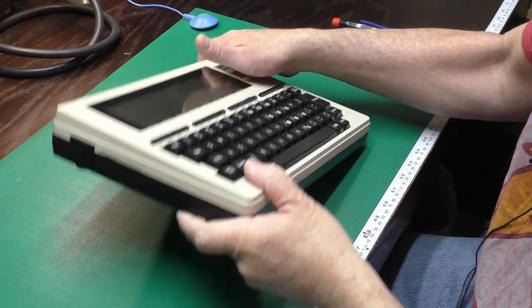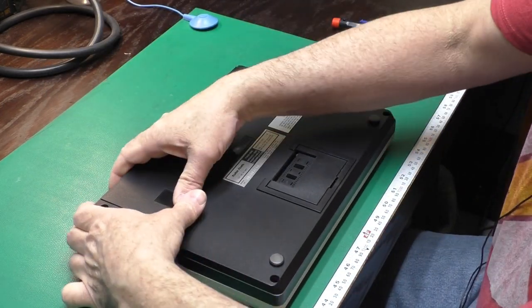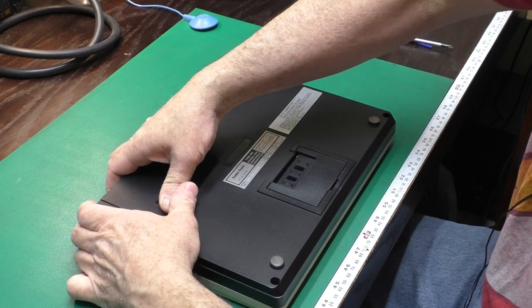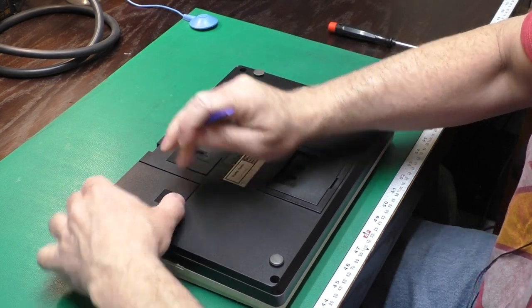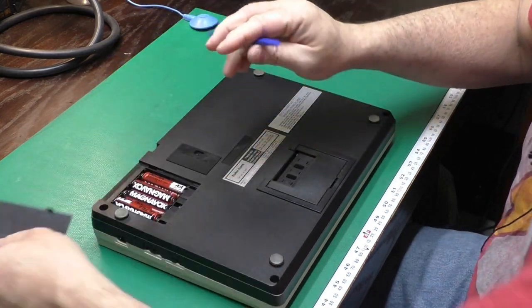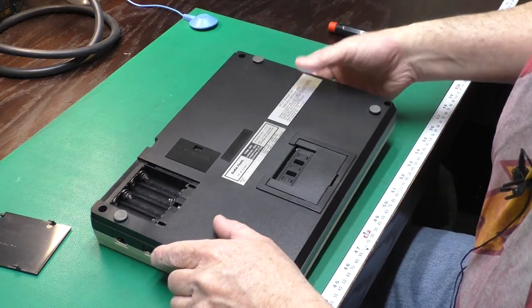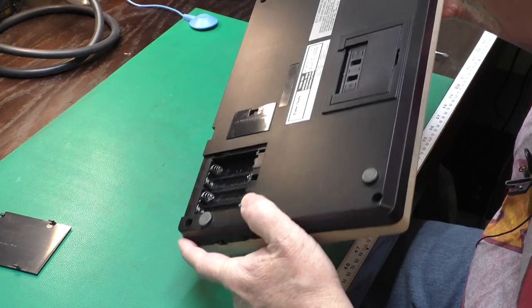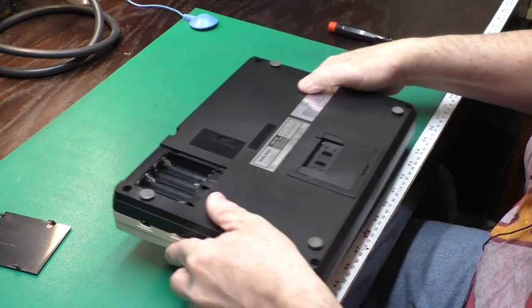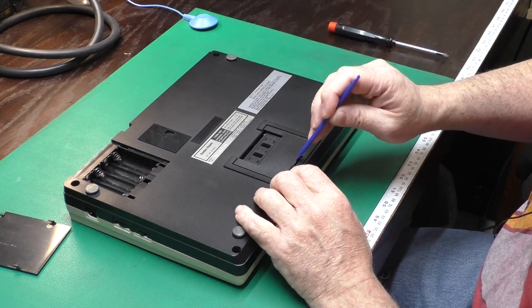Let's get started. The first thing I always like to do on these is pop the battery compartment open — this one's being a little difficult. There we go. It's got some batteries in it. I like checking out the battery compartment to make sure it hasn't leaked, and this one looks nice and clean. That's good.